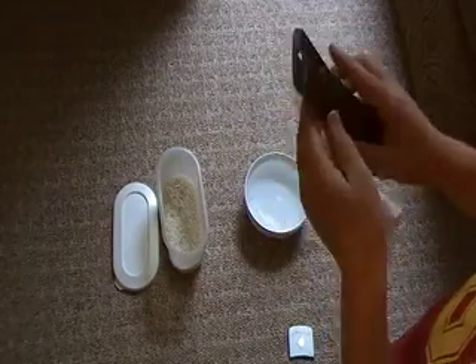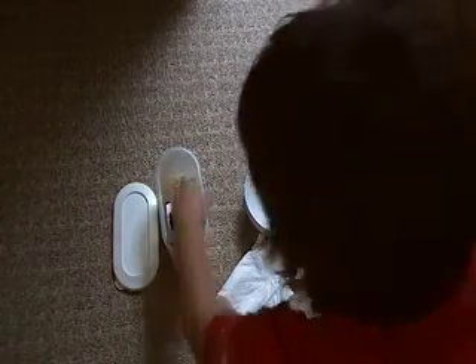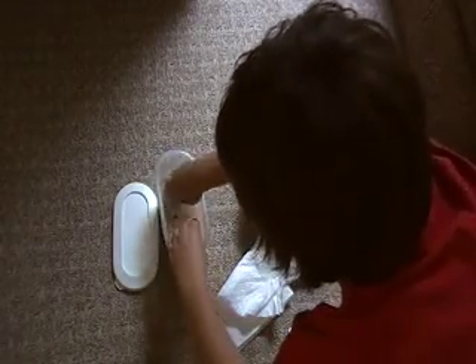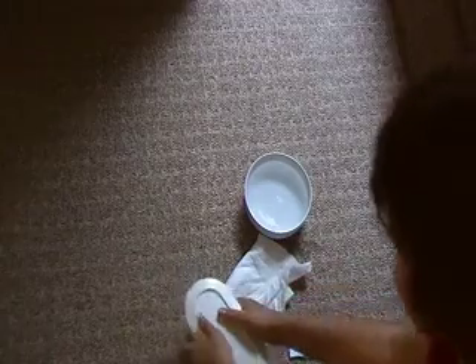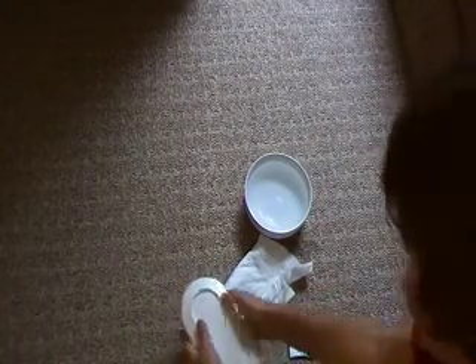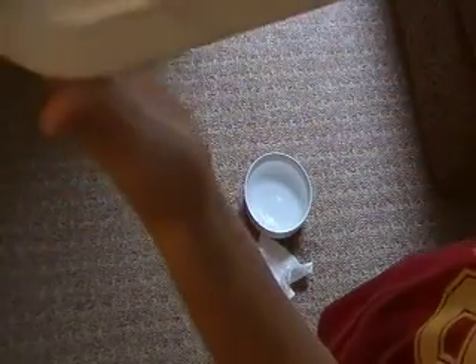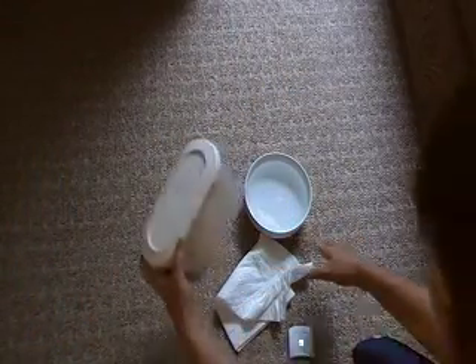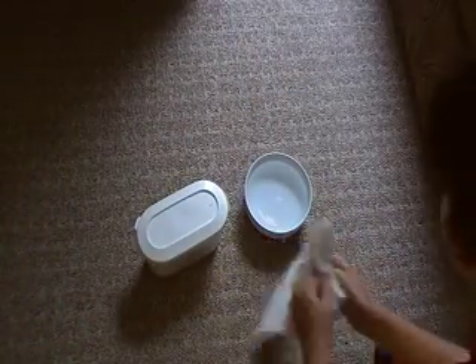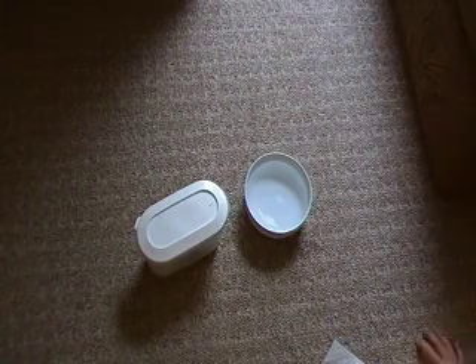Then after it's all dry, you put it in a container of rice and cover it up. The rice absorbs the water — shake it just so the rice gets everywhere. You might have to leave it in the rice for maybe a full day, maybe a day and a half, until all the water is absorbed from the battery and the phone.